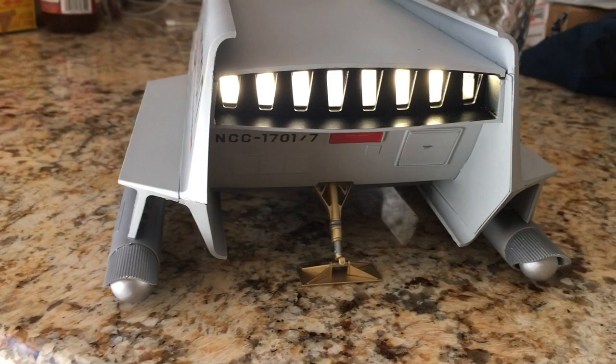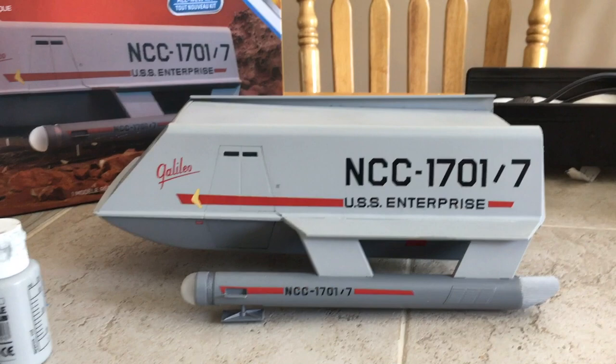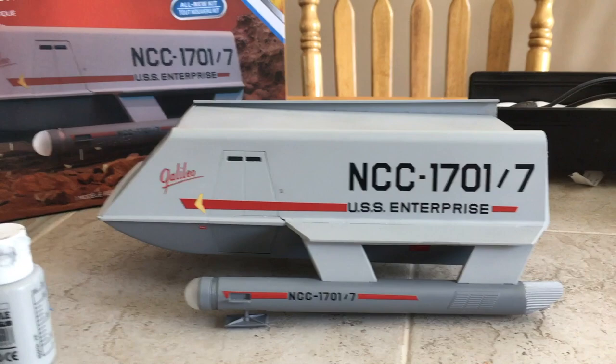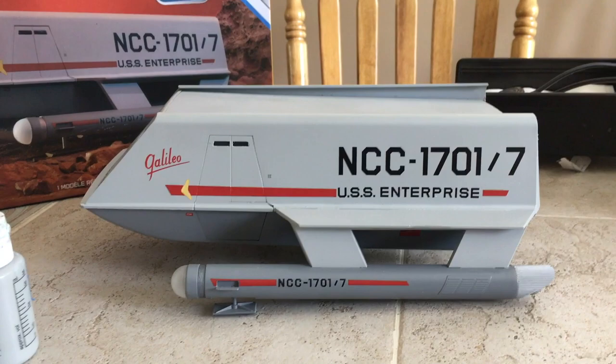The color of this model was based on information I gleaned from Gary Kerr. Gary told me that the upper hull is the same color as the lower part of the front of the nacelle on the original series Enterprise. The lower hull is based on the impulse deck color, again from the original series Enterprise.